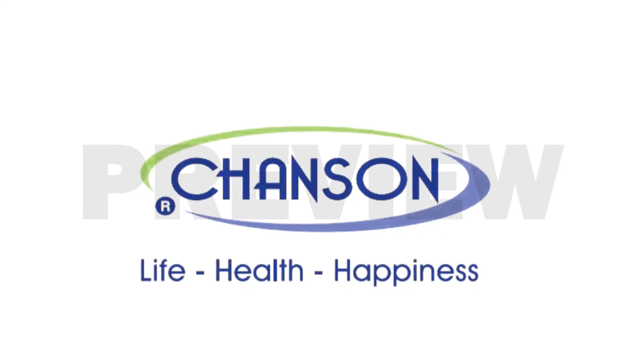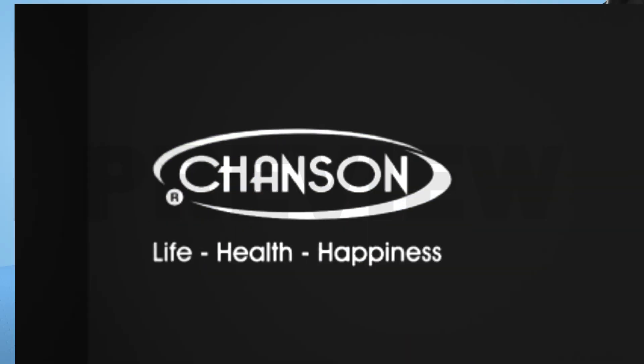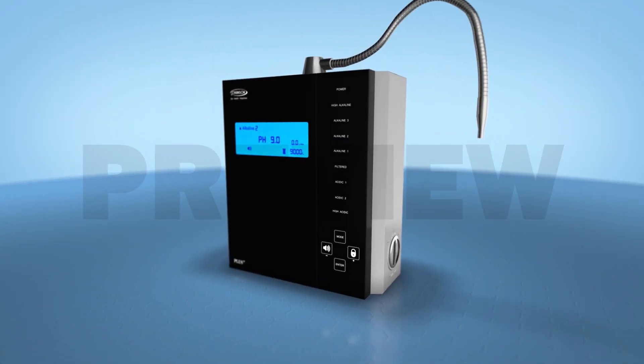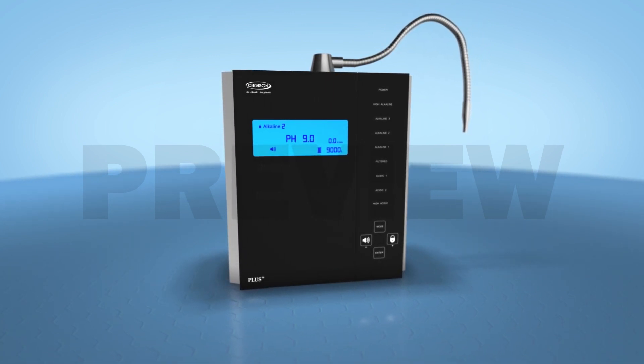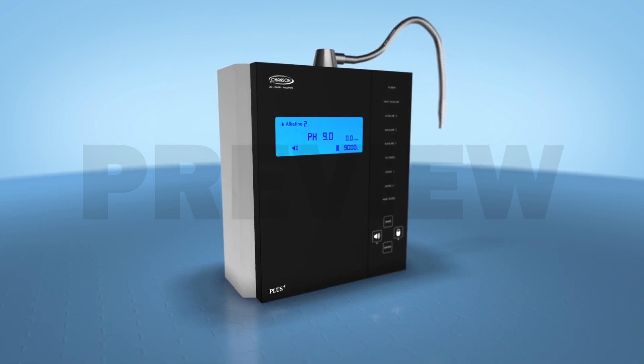Welcome to the world of Chanson, where mind and machine work with only one objective: to provide the best quality water for our customers' well-being. To do so, Chanson has come out with a brand new technology called the Chanson Alkaline Water Ionizer. Sounds exciting, isn't it?